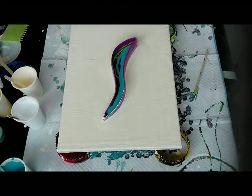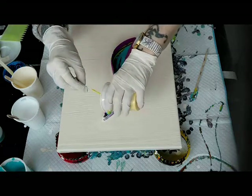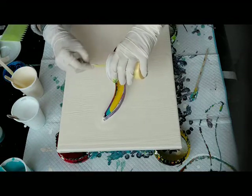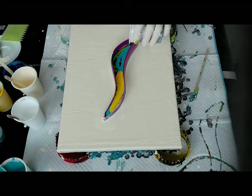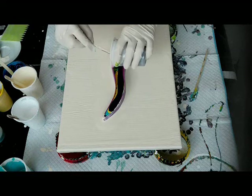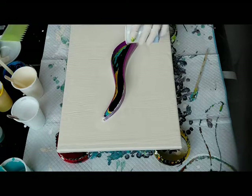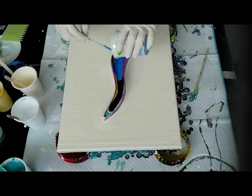Now I want a bright color, like yellow, starting in the tail. And this beautiful dark purple going through the yellow. That side is full. What do I have more? Some light blue. Maybe I can put in some white, a drop.